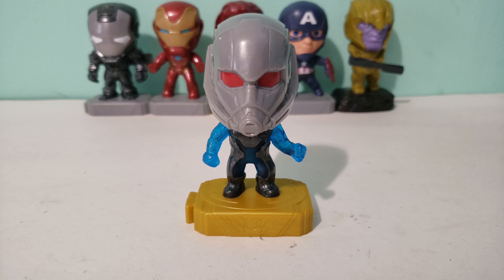The next set is probably Secret Life of Pets 2 and you can see my prediction video on that. As soon as the set comes out I'll get the toys as soon as I can. Thanks for watching and have a great day!